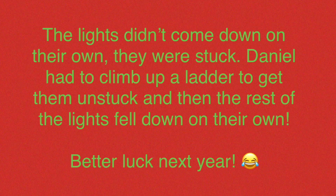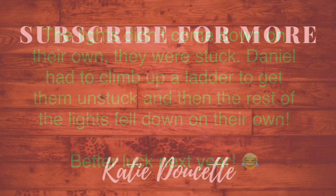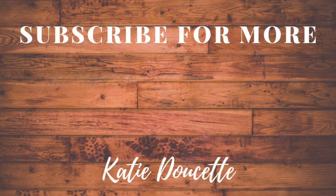Thank you so much for watching this video and until next time my friends, bye!